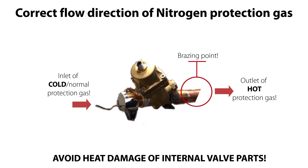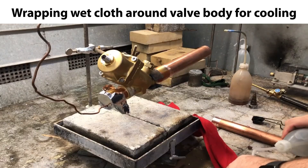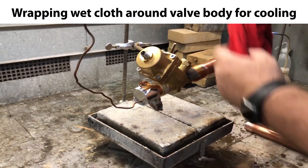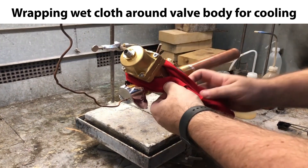Which in such case might damage the internal valve parts. Another very important step is water cooling of the valve during bracing. This is done by wrapping a wetted cloth around the valve body, as seen here, and then wetting it with sufficient cold water to keep the valve body cooled down during bracing.